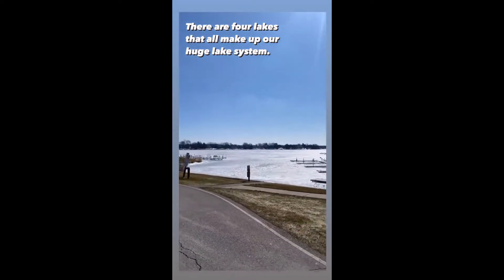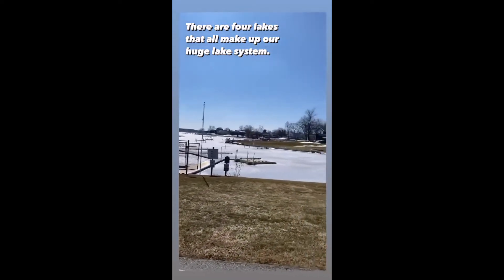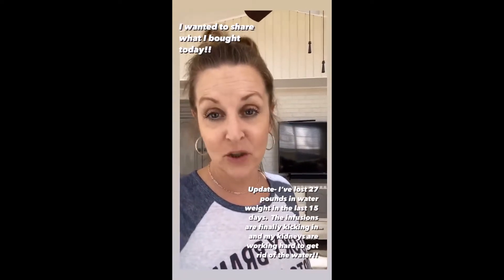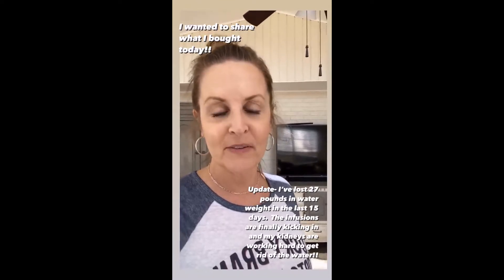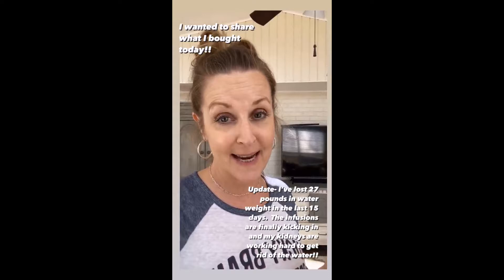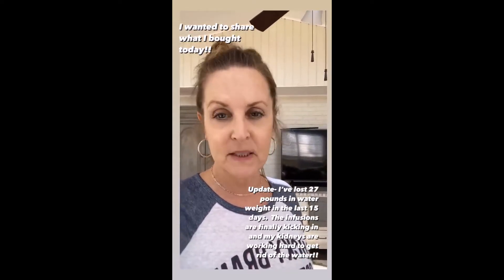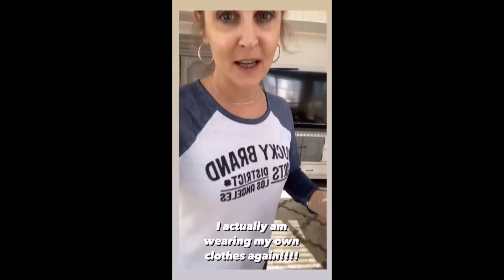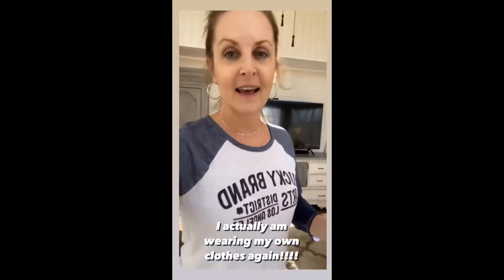This is a huge lake. I wanted to show you what I got at my favorite secondhand store, but I needed to come home and put my feet up. Update: I have lost 27 pounds in 15 days — all water. I still have three pounds to go and I'm down to what I was before. But look — I've got jeans on, first time in seven weeks!